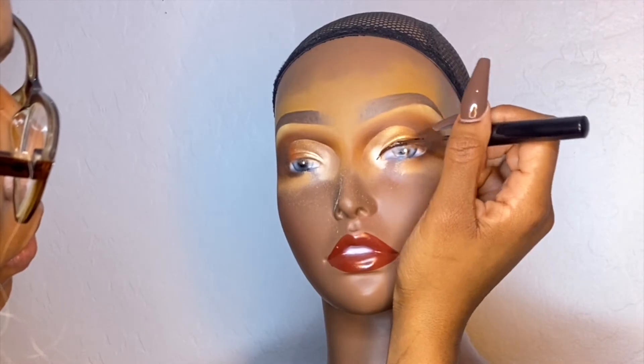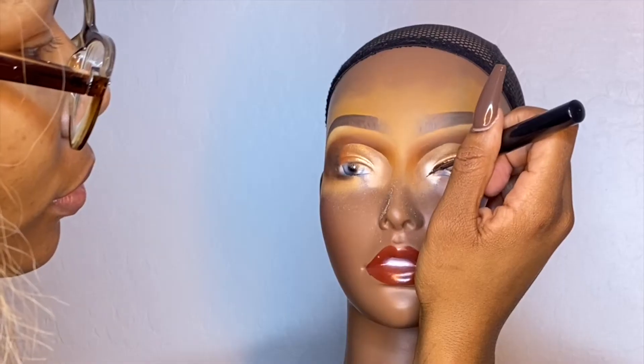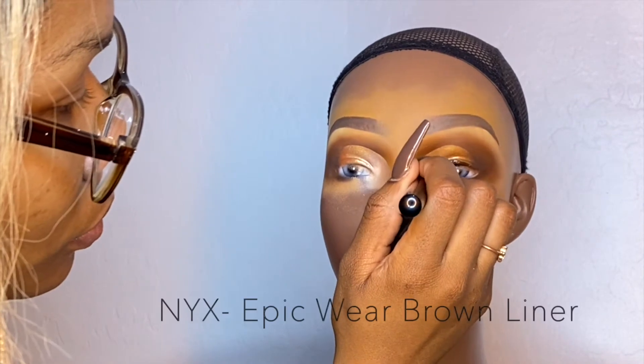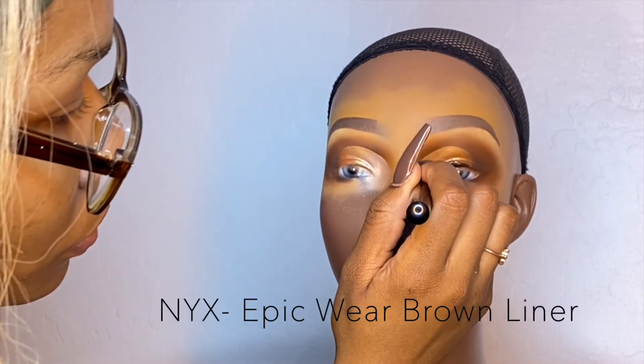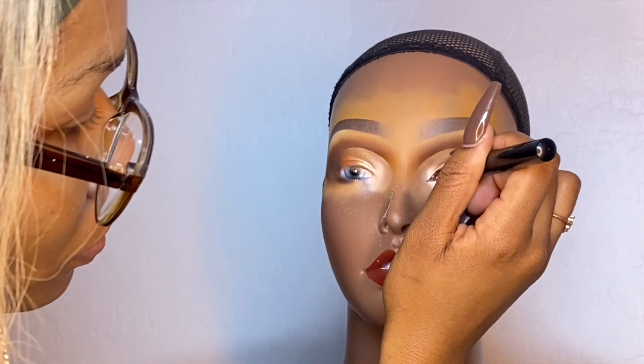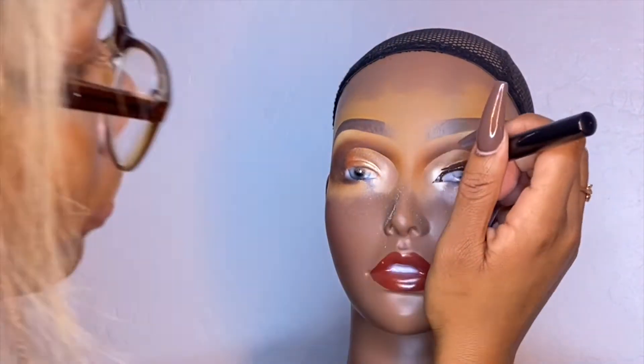I'm going in with the new NYX Mega Wear — this is their brown liquid liner — and I'm obsessed with this liner. The way it dries down just looks really nice. I definitely want to try this look on myself.